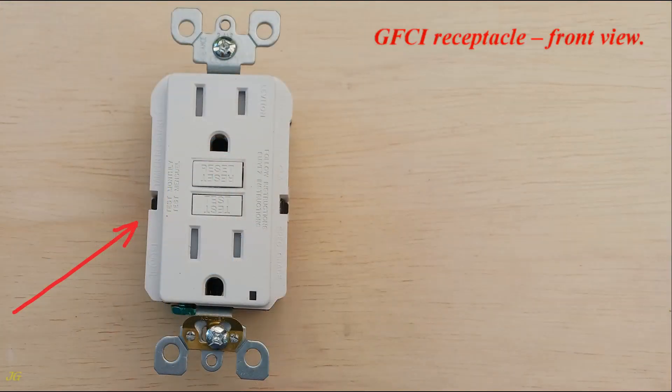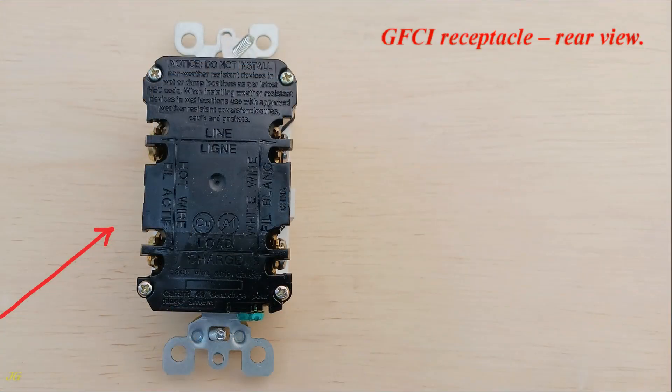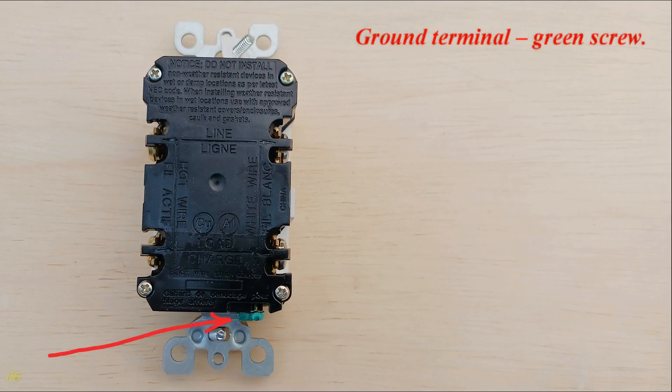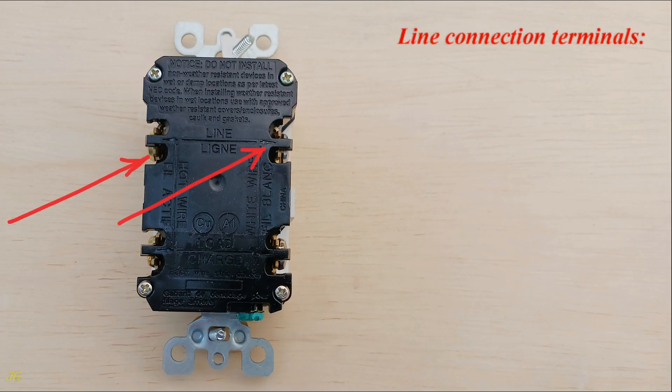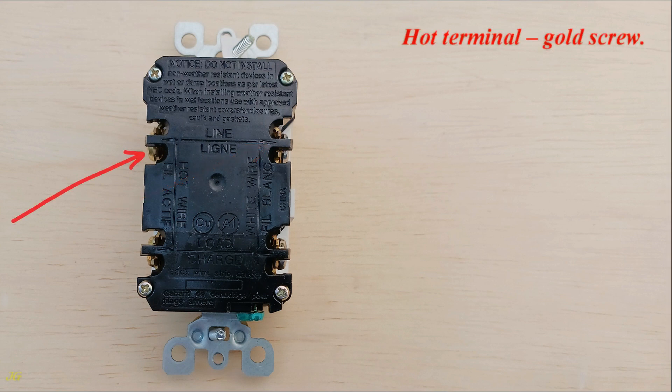GFCI receptacle front view and rear view. Ground terminal: green screw. Line connection terminals. Neutral terminal: silver screw. Hot terminal: gold screw.